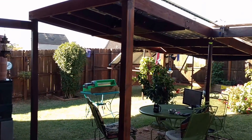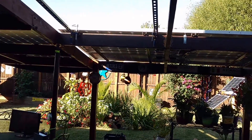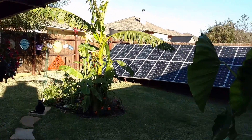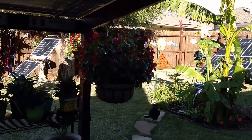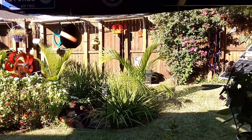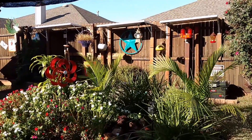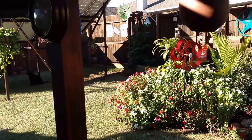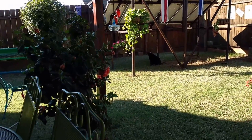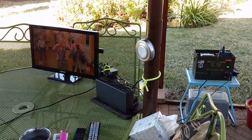Hey guys, Chris here. I want to do a little system overview of my four operational do-it-yourself solar generators here in the backyard. I've got a lot of equipment, and I'm going to talk specifically about each one. I've got a total of just under 6,000 watts of solar panels. None of my solar panels are at really great angles, but you've got to make do with what you have. Let's go over each one, starting with the smallest first.